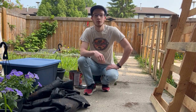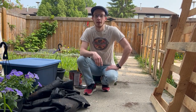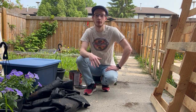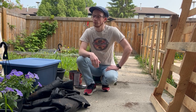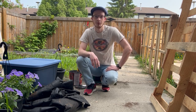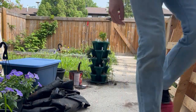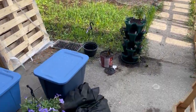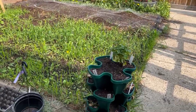Hey everyone, welcome back to Cold Weather Growth. If you haven't already, please like and subscribe. I haven't done a garden update video in a little bit, so I thought I would take you around and show you what's going on. We're starting to get there, so let's get to it.